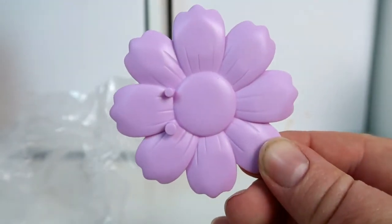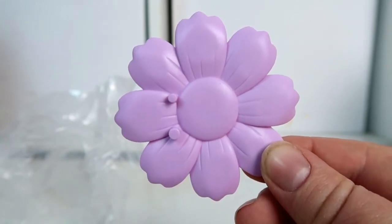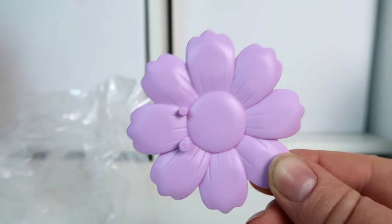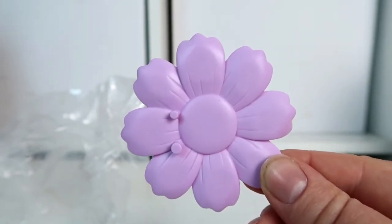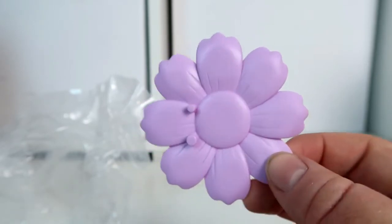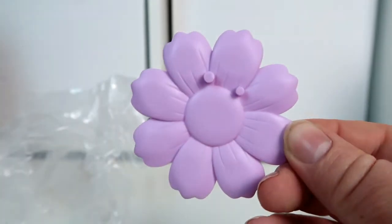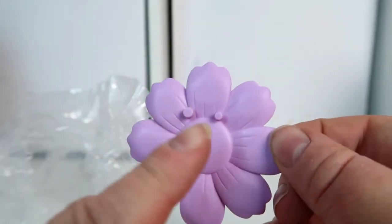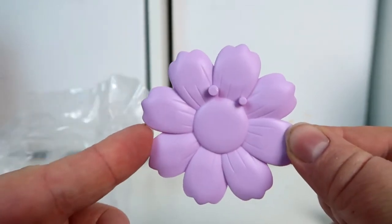The first thing we're going to look at is the stand. All the stands on these look like little flowers — my Cinderella one that I opened previously also had a little flower for a stand, so I'm going to assume they're all like that. This one is a nice light purple plastic stand shaped like a flower, and it's got two nodules on top where the figure will sit.